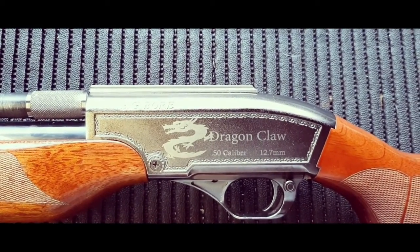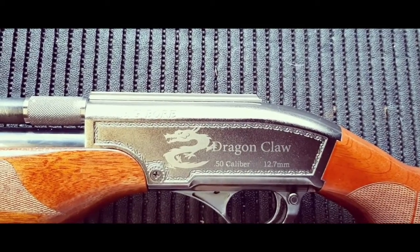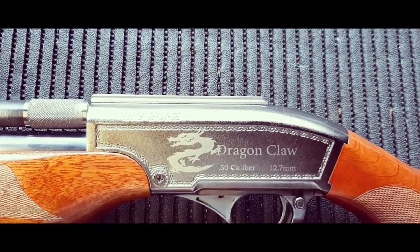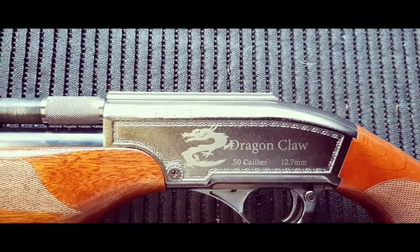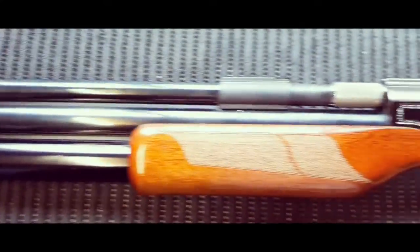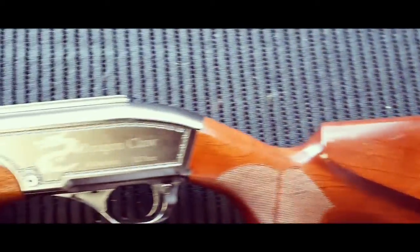Welcome to African Air Ordnance. Today we are going to be doing a video on how to tear down the Seneca slash Samyang Dragon Claw 50 caliber air rifle so that we can install the new 2020 power tune kit from African Air Ordnance into this awesome rifle.